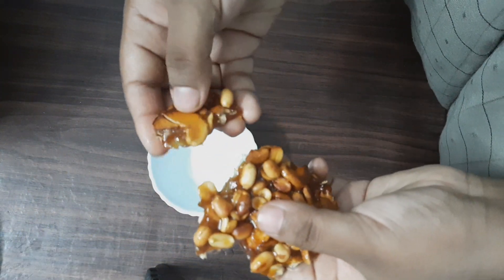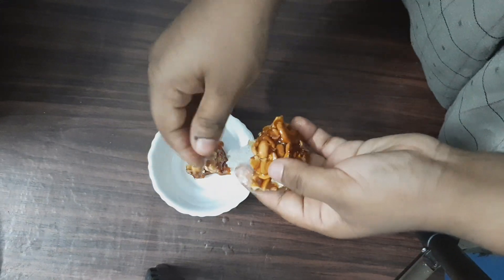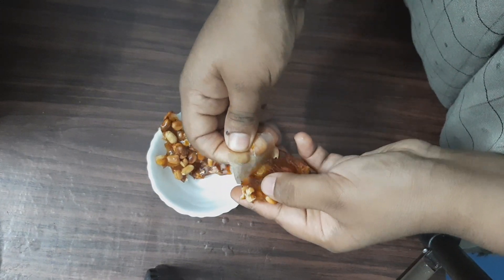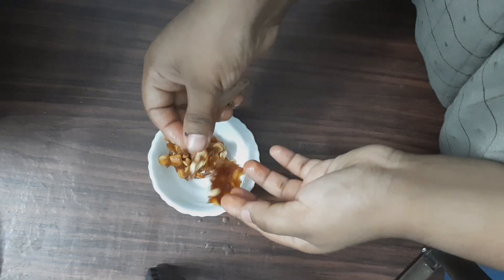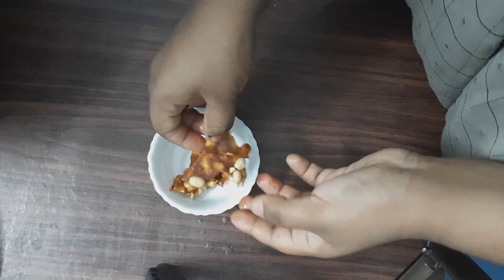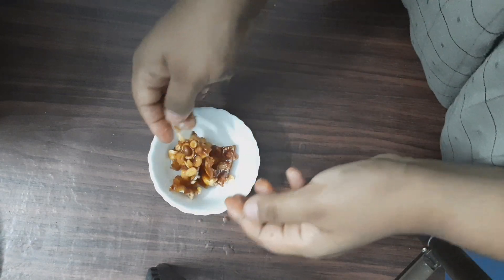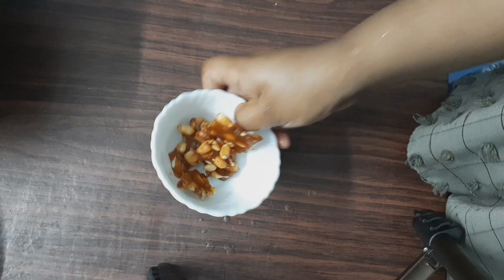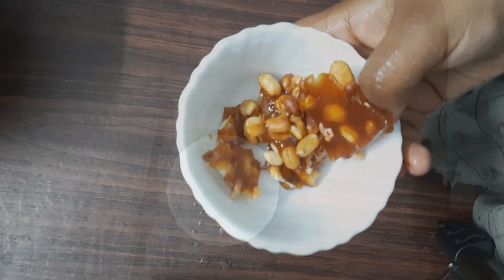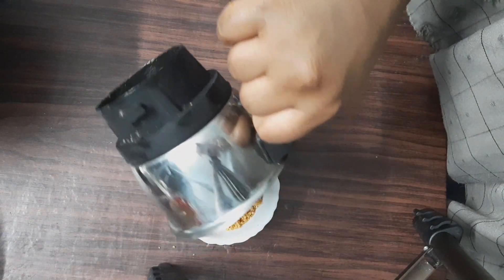I am going to put it in the pudding. I will remove the butter paper and put it in a mix. I am going to store it in an airtight container and let's keep it in the fridge for a week. We have crushed it here.